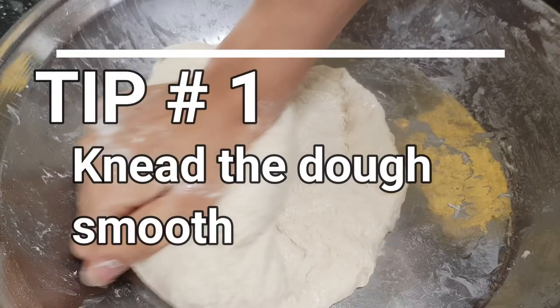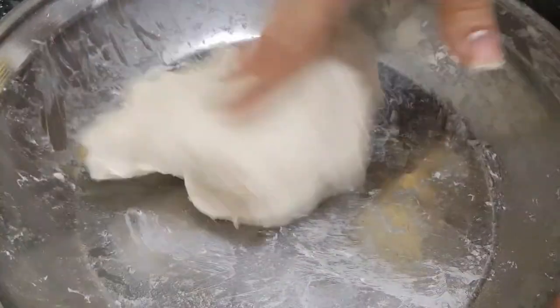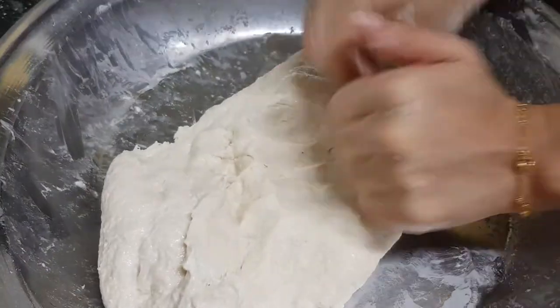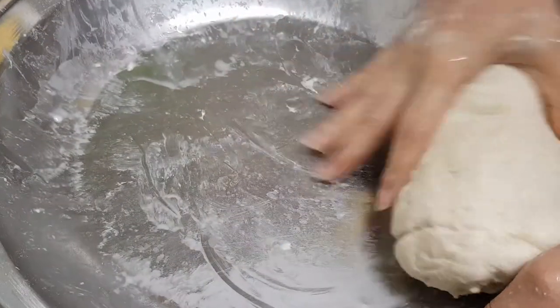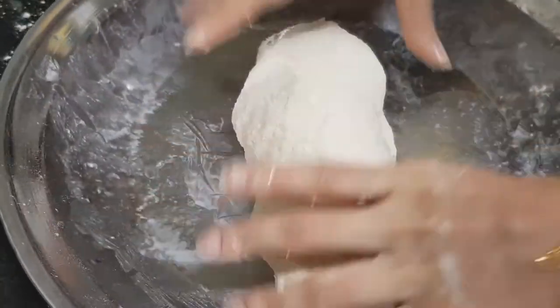The tip here is you have to do this step for at least 10 minutes to make a very smooth dough. If the dough is sticking to your hands, you can apply a few drops of oil on your hands and then knead the dough — it will not stick anymore. Now you can see my dough is shaped nicely, there are no lumps and it is very smooth.